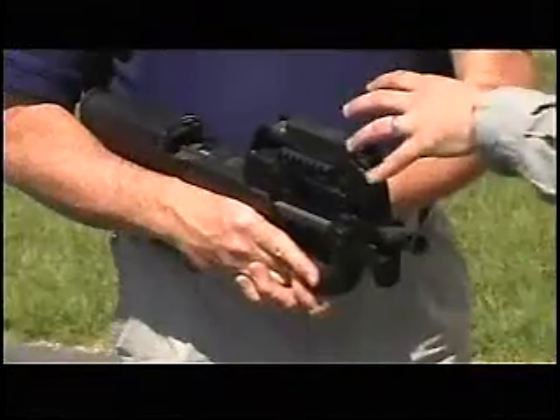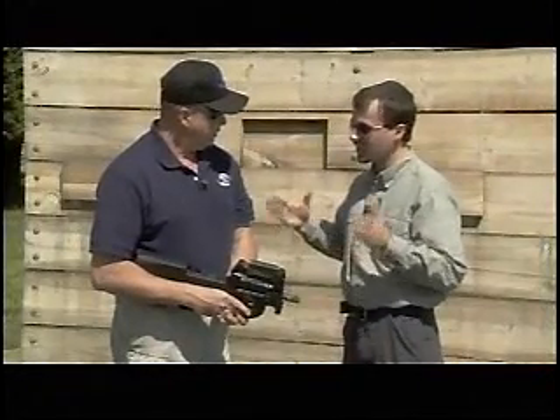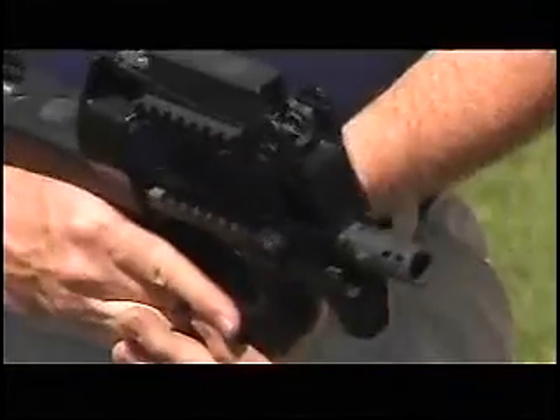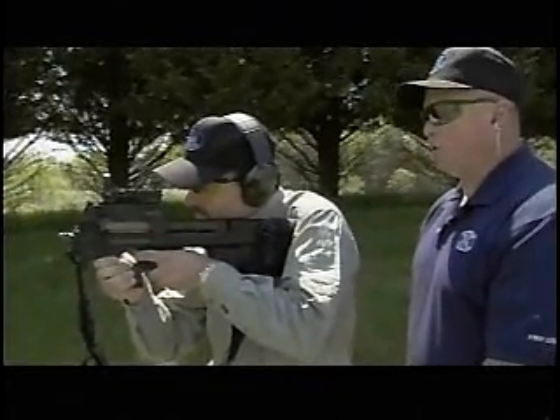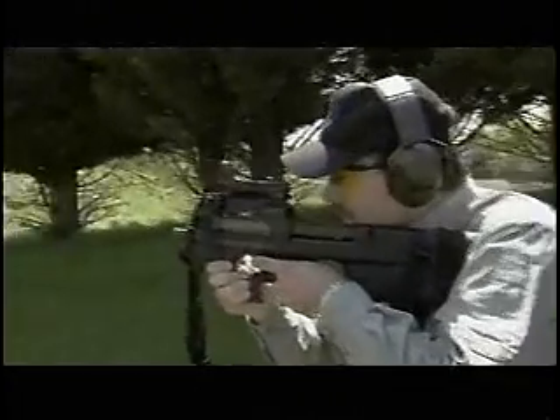It's a bullpup system, where the action is behind the trigger and the handle. That makes for a very short gun — the barrel is 9 inches and the overall length of the whole system is 19 inches. It has a two-stage trigger: bring it back a little bit for controlled single shot, continue back and it'll go fully automatic.